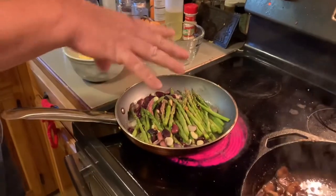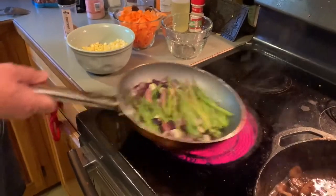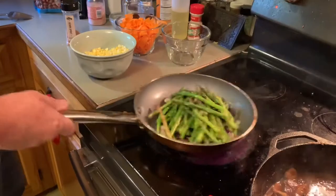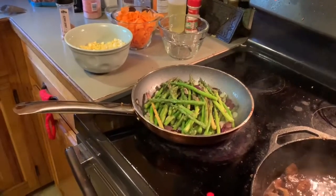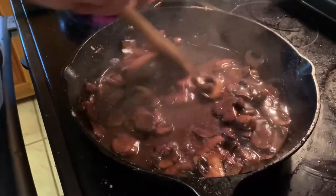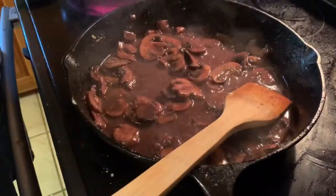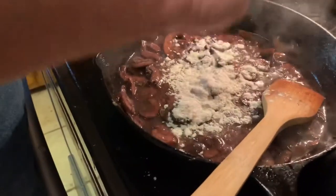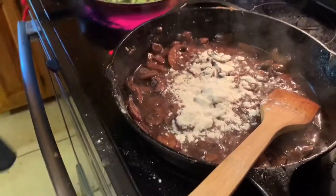The veggies are seasoned with a little seasoned salt. Just start giving them a toss — what's on top goes to the bottom. The wine has cooked out and we're pretty much down to our butter and olive oil. We are going to add a quarter cup of flour. We are making the sauce.